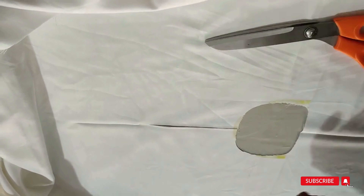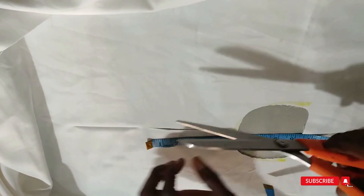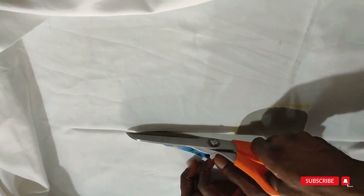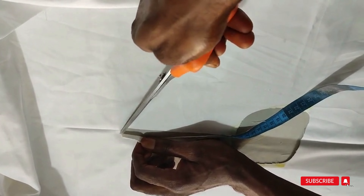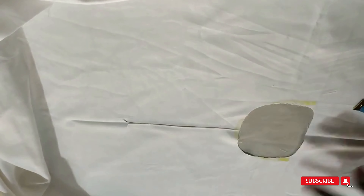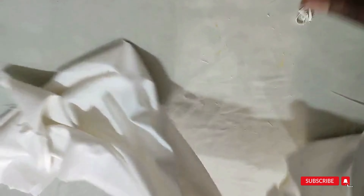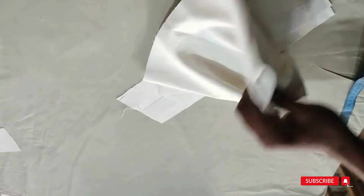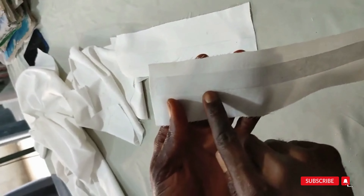You can see the middle there — put your slits from here on the front part going down. The depth of the slit we're using is 6 and a half inches; you can use 6 or 6 and a half. At the end of the slit, put a notch towards your left and a notch towards your right. Now we have our neck ready.